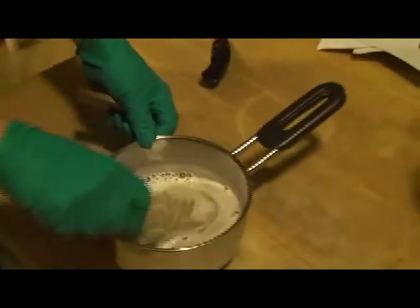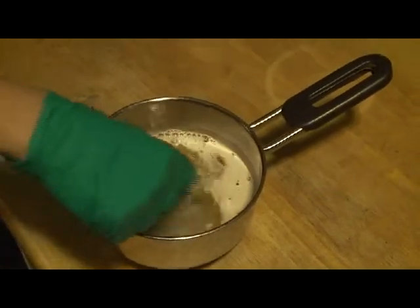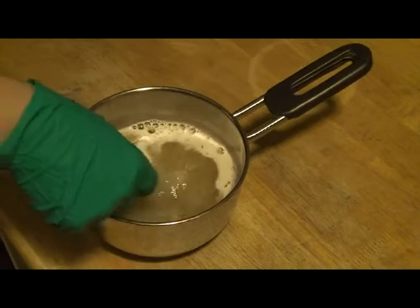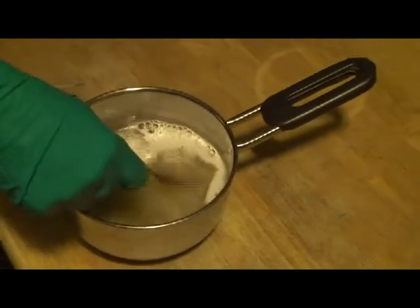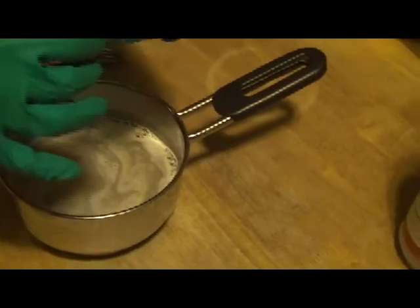Here we are making our gelatin DME solution for our slants, which we use to cultivate the different yeast strands on. It's basically 500 milliliters of water, 50 grams of light DME, and two packages of unflavored gelatin.